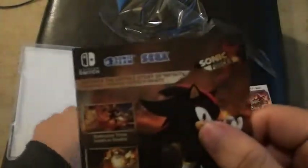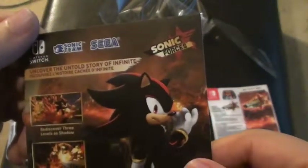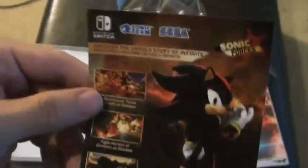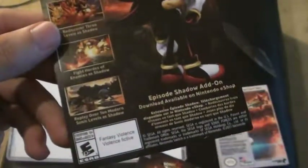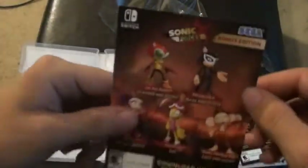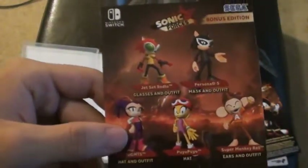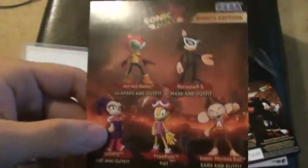Now I'll just tell you how to put it on. Shadow — Shadow has his own story, too. Shadow is my favorite character, by the way, in the Sonic franchise. And here are the costumes. I'm gonna be using that.